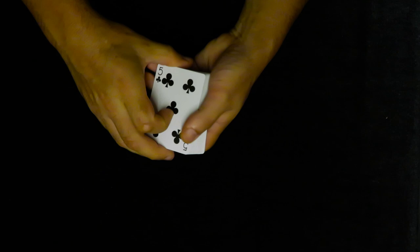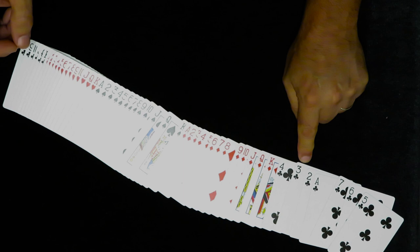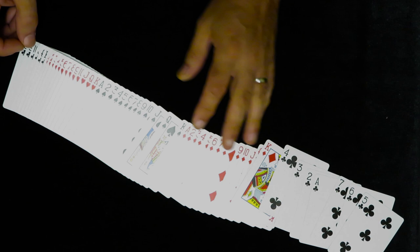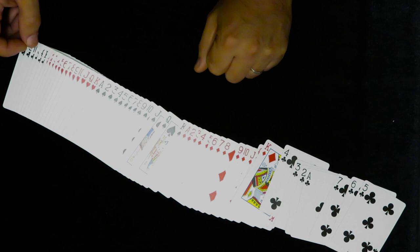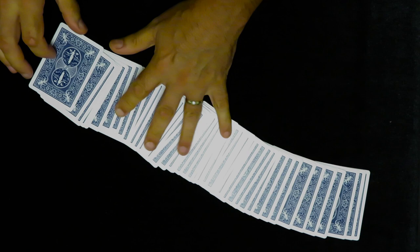To find the suit, I look for the ace — because however many cards are below the ace tells me the suit. There are three cards below the ace, so I know it's a spade. Therefore it's the four of spades. To make it easy: looking face-up, find the king, that tells you the value; find the ace, count cards after it for the suit. Two cards after the ace would be a heart, and so on. It takes literally two seconds to read that information.